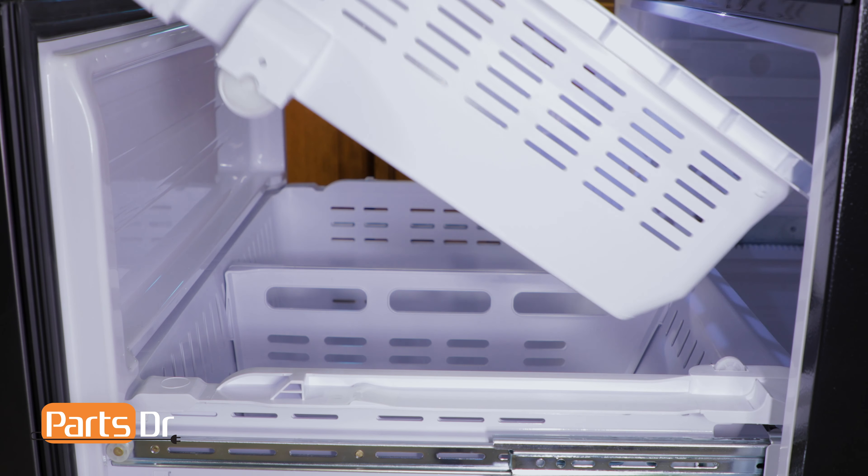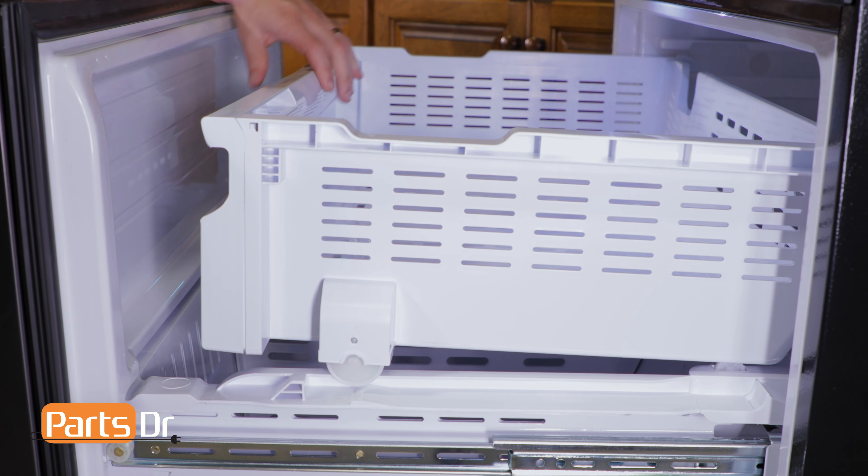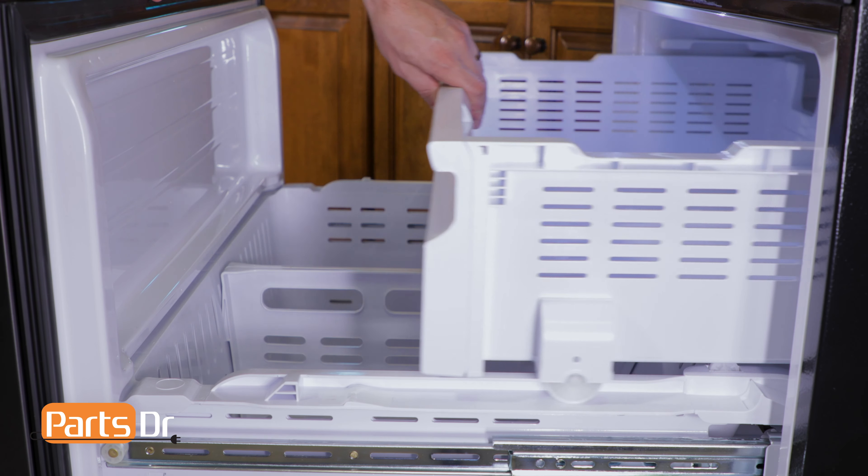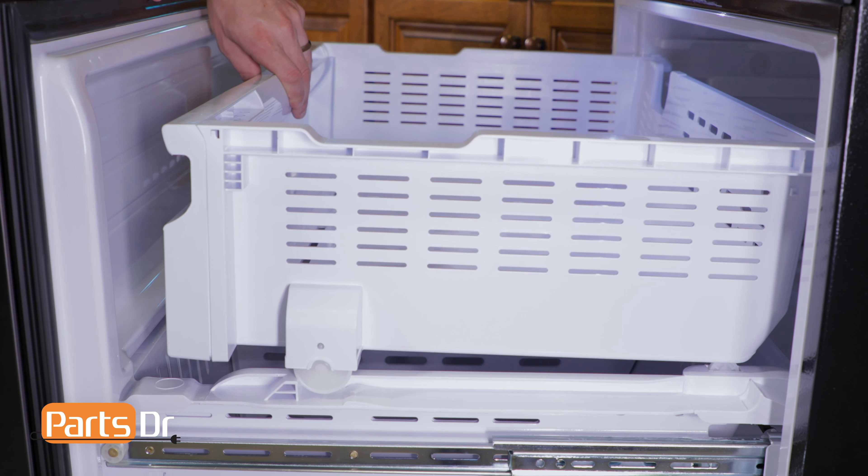Next, reinstall the upper freezer tray by tilting in the rear and setting it down onto the freezer box tray. Now push it to the rear and then pull it forward to make sure the wheels are locked in place.